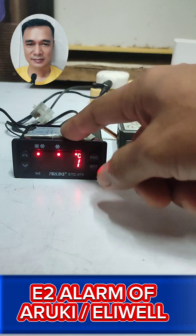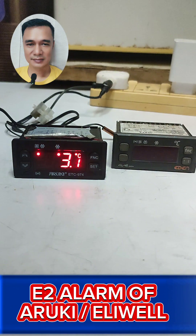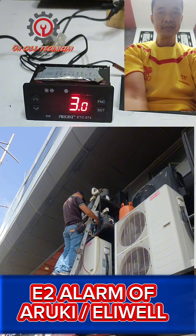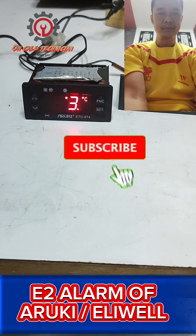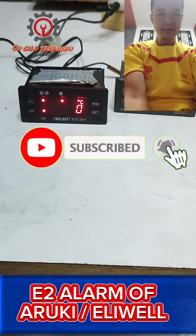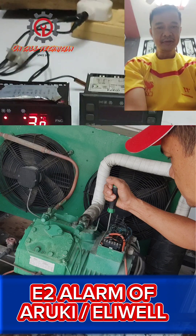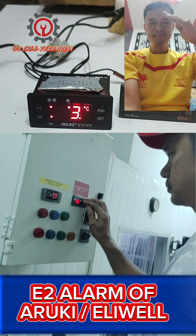If you're new to my channel, please support me by clicking the Subscribe button and don't forget to hit the notification bell so you'll be notified in case of a new upload. Thanks for watching!